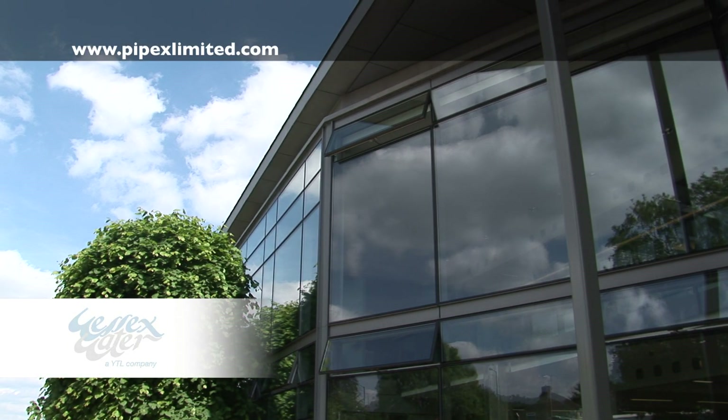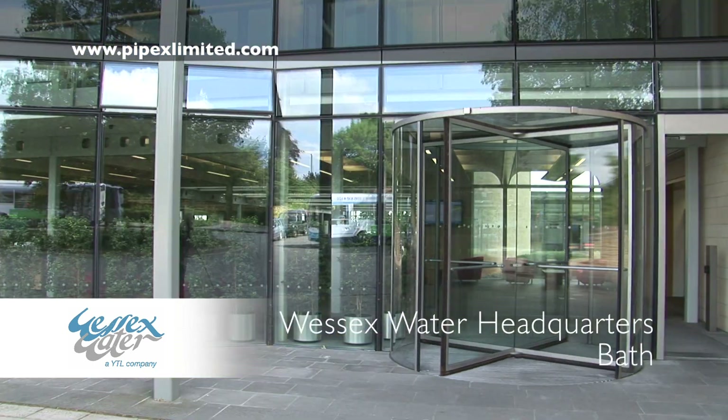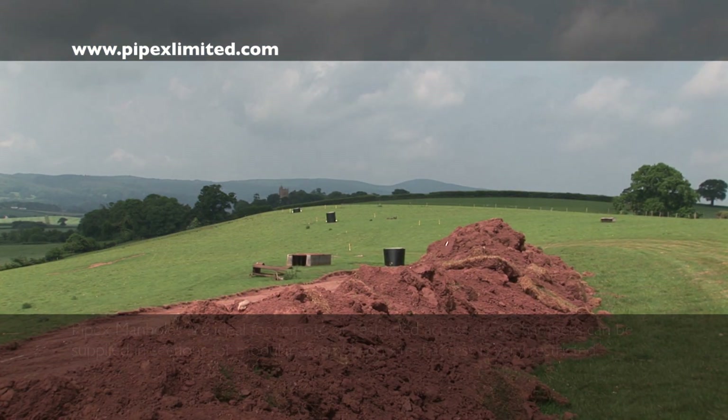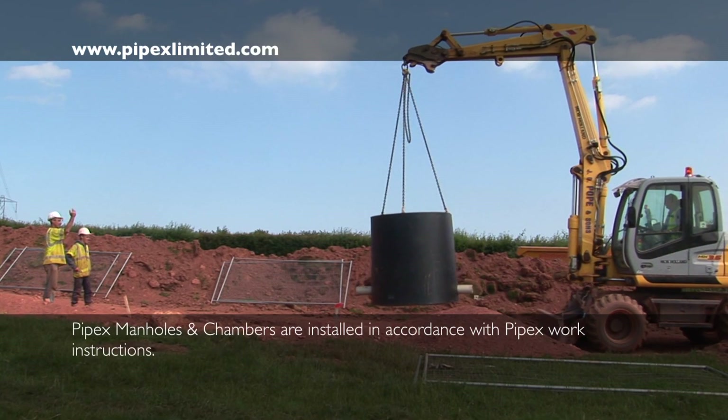An example installation project is the Wessex Water Spaxton manholes, one of several projects completed by Pipex for Wessex Water. Lifting lugs are provided to assist with handling and are welded to each manhole.